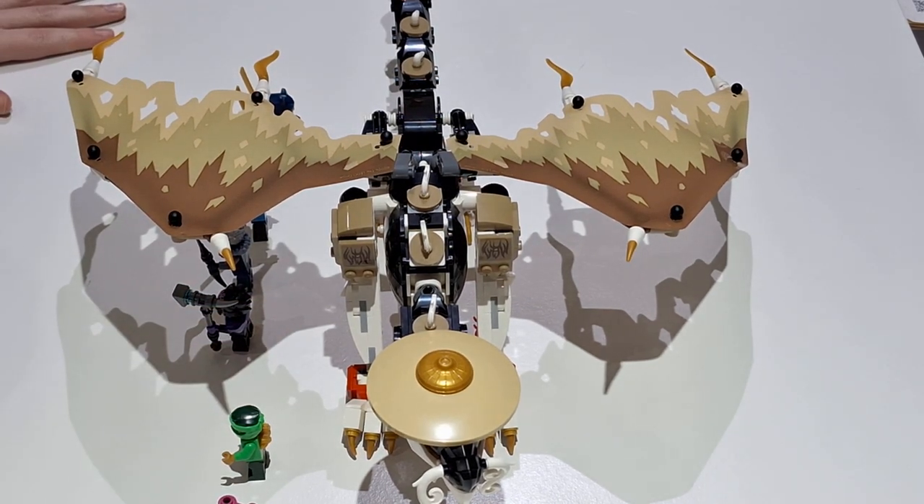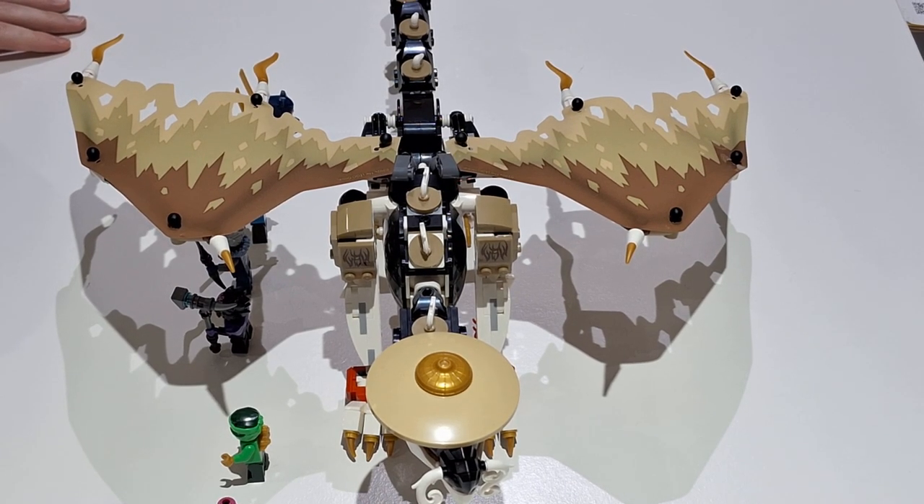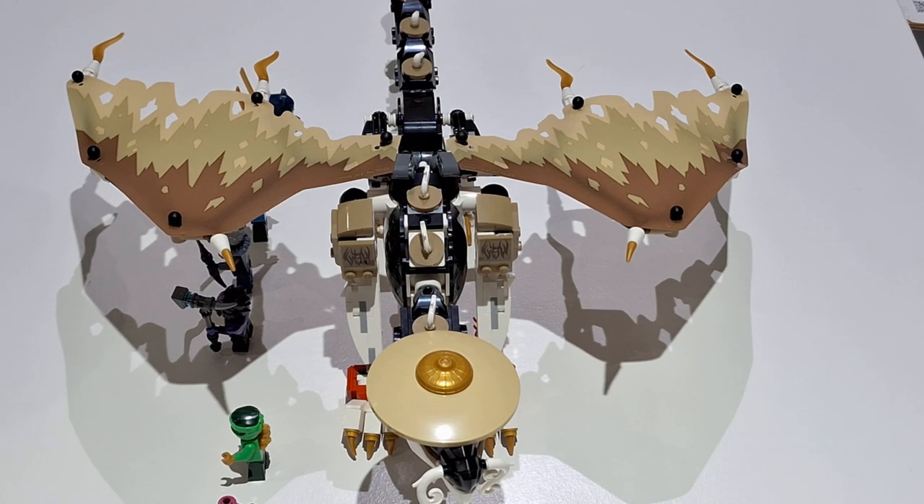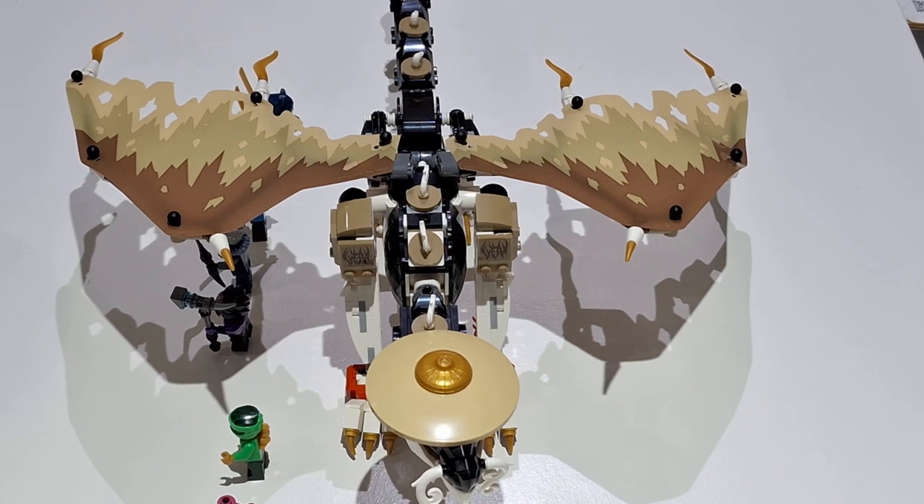Before we look at the features on the dragon, I'm going to get my main gripe out of the way. My main gripe with this set is definitely the price point. I'll get more into that when we talk about the ratings. Let's start with the side build first.